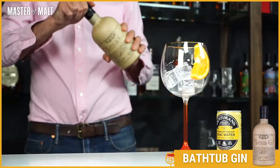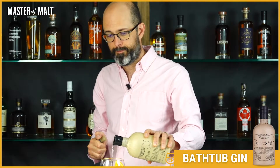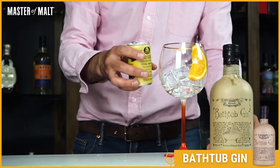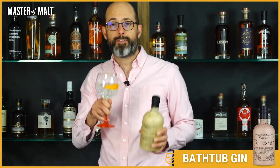So let's try it. They recommend serving with an orange, and that really does bring out the citrus notes already in the gin. I'm using a big goblet because it's fun. Cheers — Bathtub Gin.